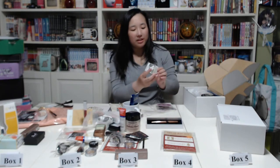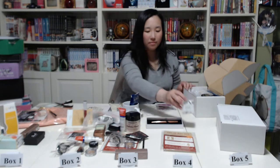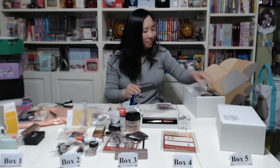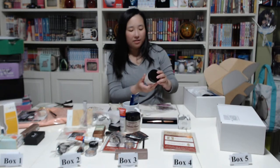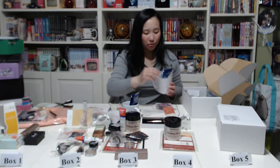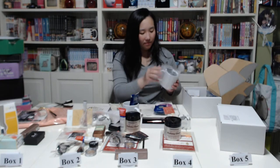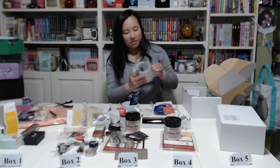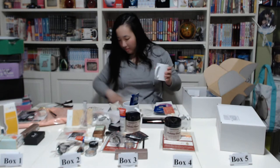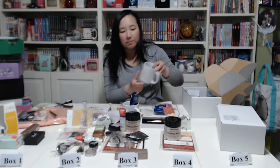Next we have the same Gardenia Blossom bath bomb — same smell — and another exfoliating body scrub from box three. Also another mug, another chocolate peppermint spoon, and the same cocoa. And inside they actually have something else that looks like another new item.